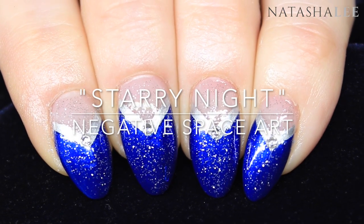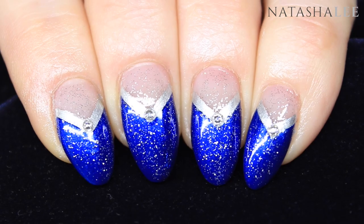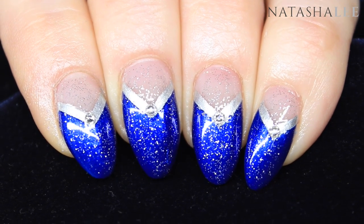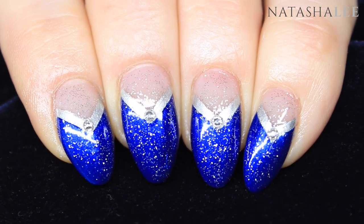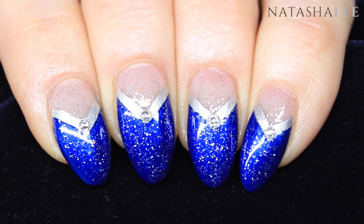Hello and welcome to another video from Natasha Lee. Today I'm going to be showing you how to produce these absolutely beautiful starry night inspired nails with negative space.